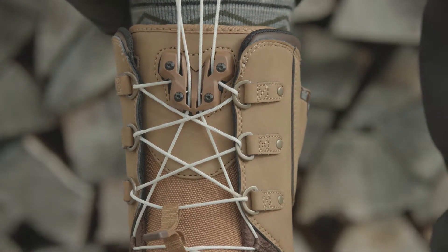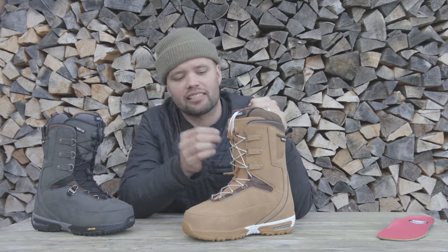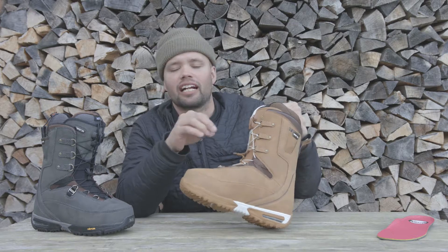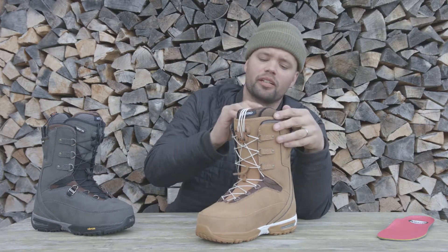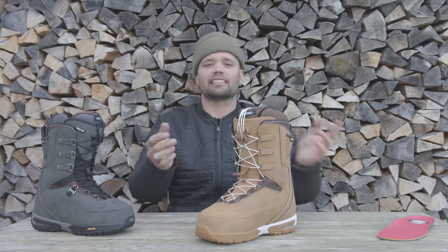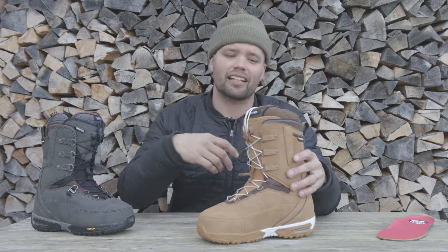Once the TLS laces are locked into the TLS component, I recommend flexing forward two to three times. That makes sure the laces are fully engaged into the TLS component, which ensures they're not going to pop out and will be reliable, keeping your boots tight all day long. Then take the handles, put them in their respective areas, hold those on the side, pull your pants over, and you're snowboarding. It's that easy — no pain on your hands, everyone's having fun.